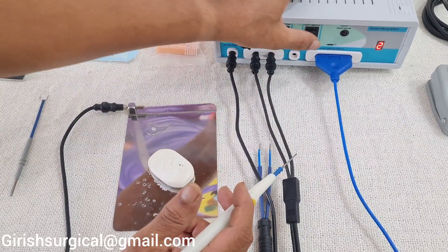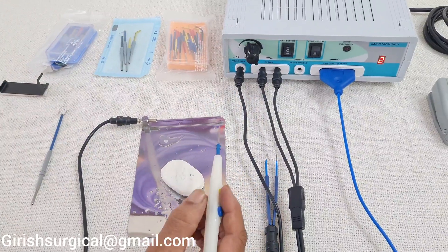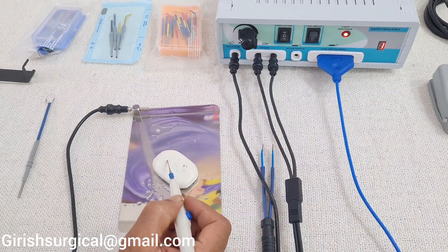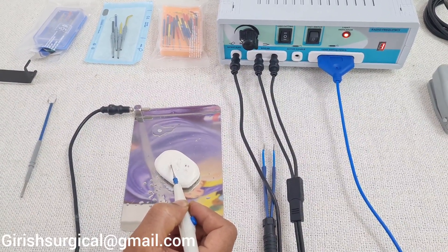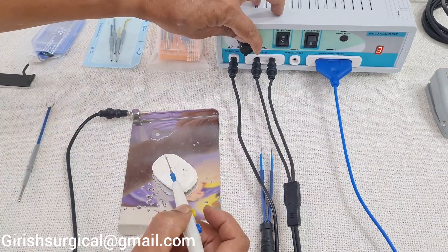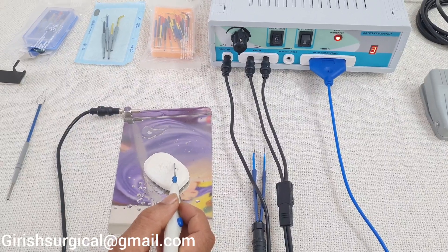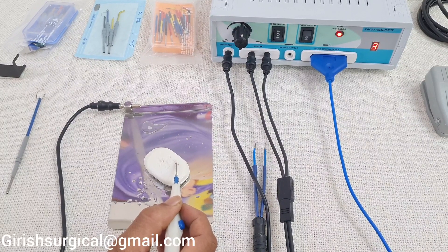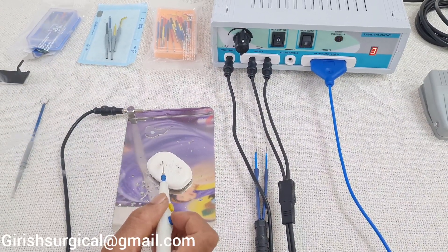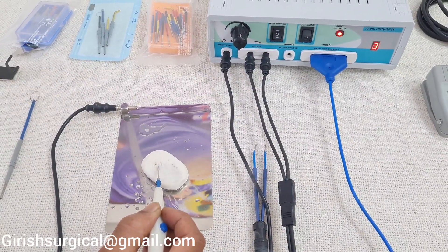Now we will see the button is in the centre — both buttons are in centre, so it is dead. We will go to high cutting. Since we are working with the hand switch pencil, we go to hand switch mode. At intensity 1 you get very low output. We are trying both cutting and coagulation buttons — yellow is cutting and blue is coagulation.